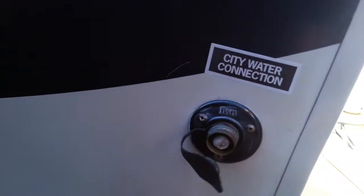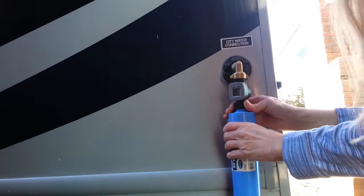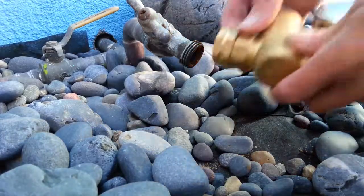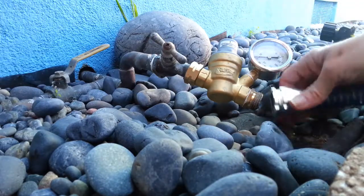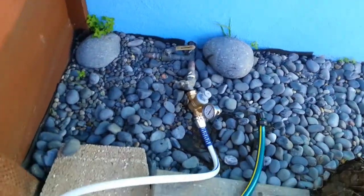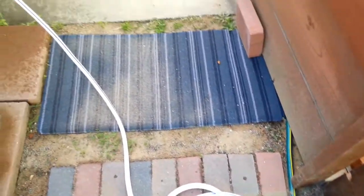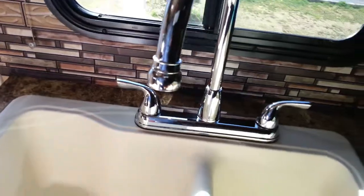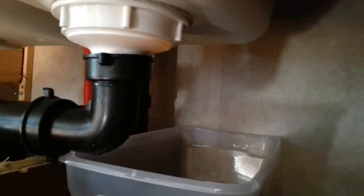Now that everything is installed, it's time to make sure that there's no leaks. And it works, and no leaks — success!